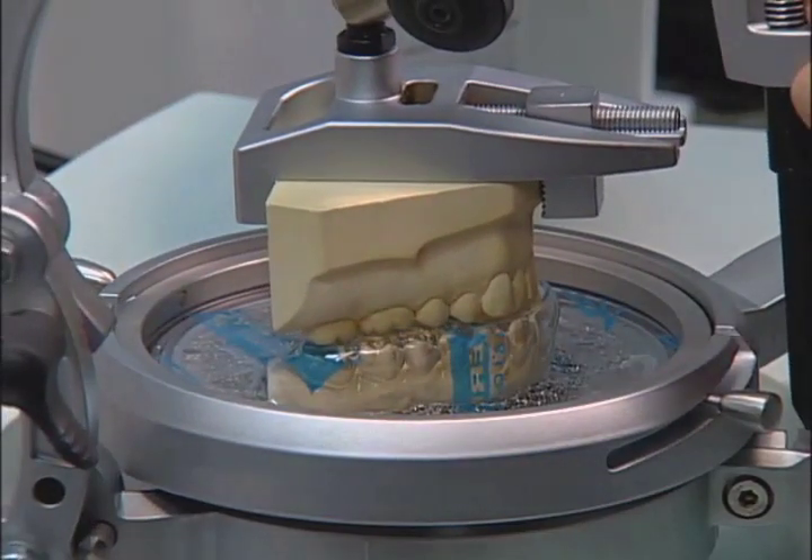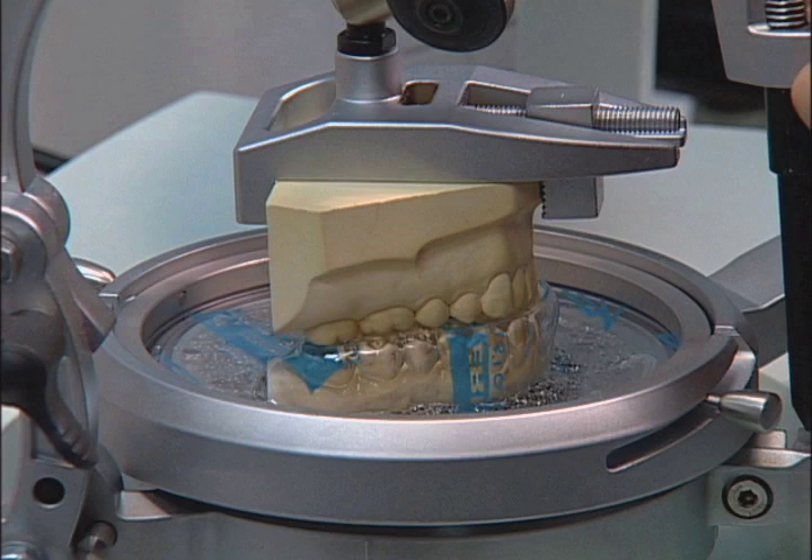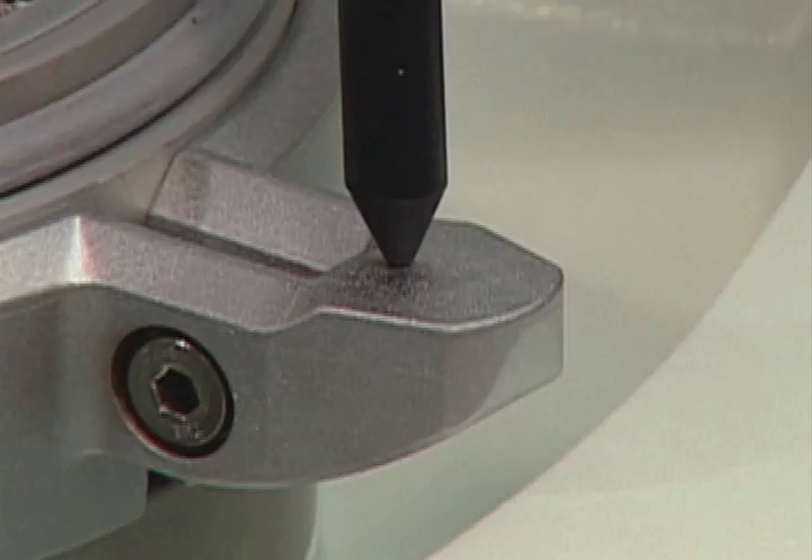Place an Urcolen sheet between it and close the ocluform. Remove the Urcolen and imprint the opposing bite. Hold down firmly.